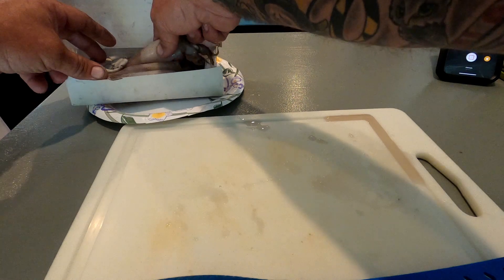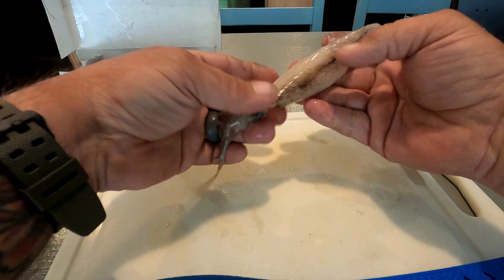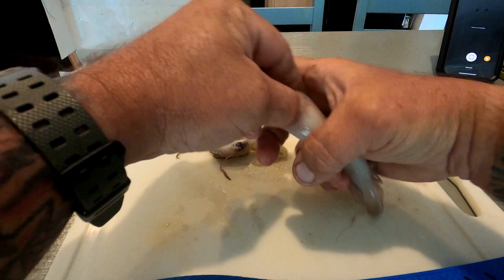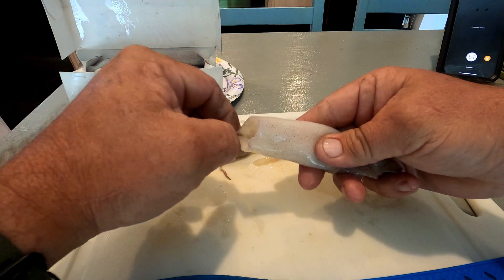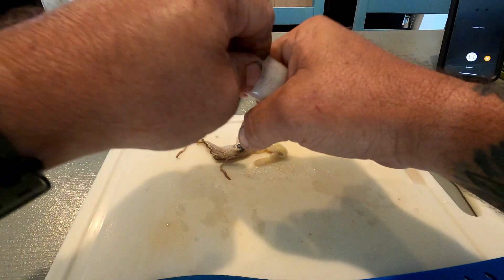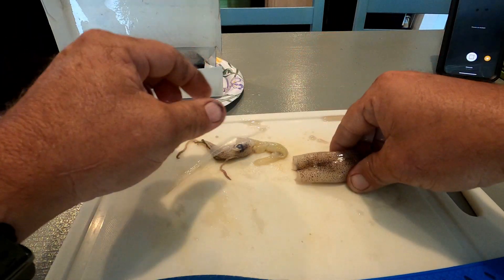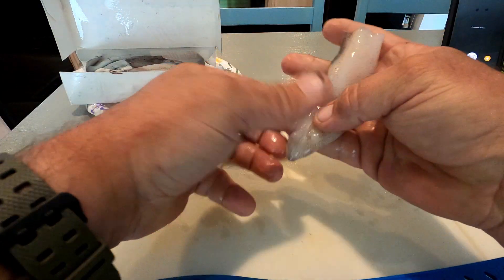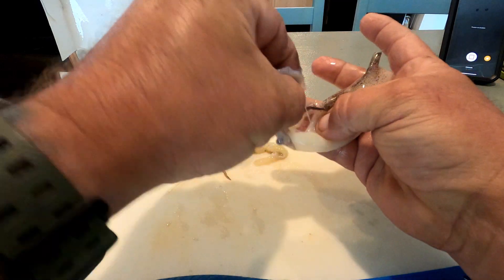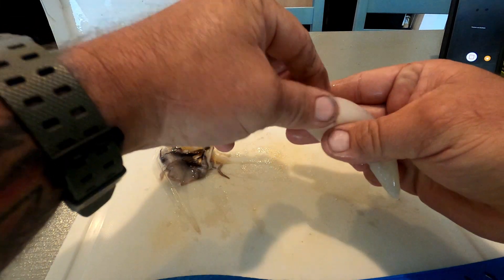I'm going to show you how I cut up a squid and a couple of different ways of using it for bait. First thing is you pull one out. My first step is to pop the head out of the tube itself. If you reach up into the tube, it has a little bone — it's the only bone in the squid — kind of feels like a little piece of plastic. Then I like to pull the outer membrane, the skin, off to get a nice clean white tube.